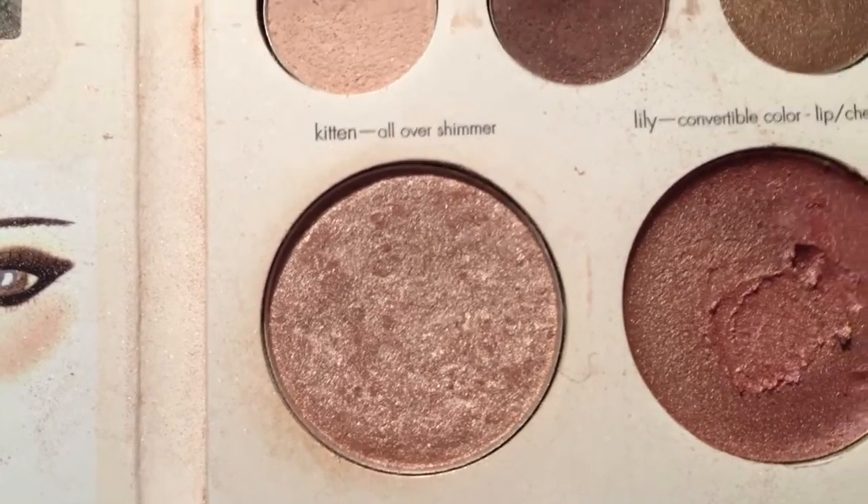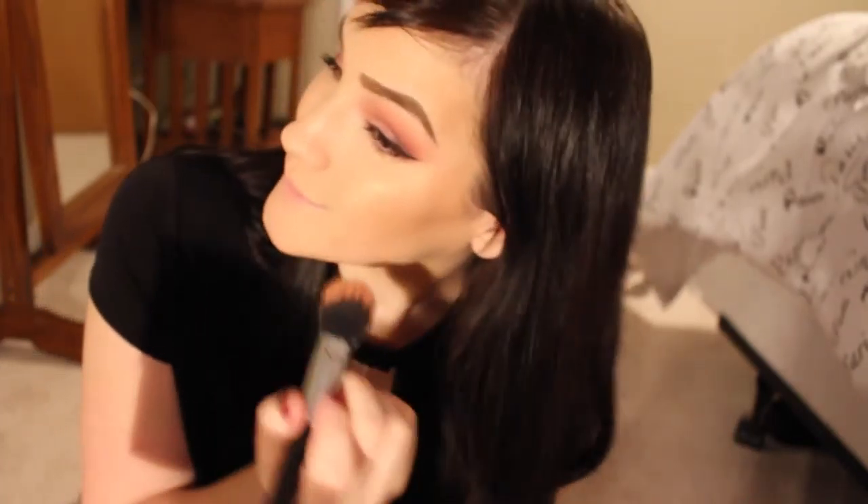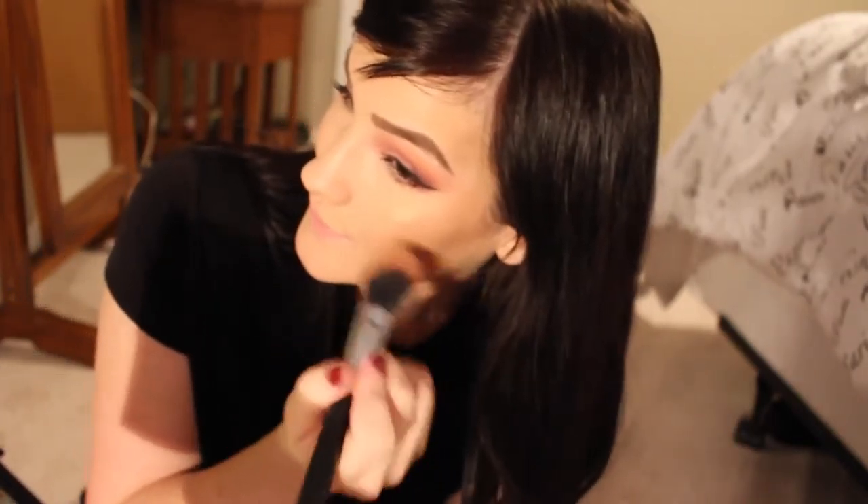So then I apply that under my eyes and you can instantly see it brightened my eyes and made them look way bigger and more awake. Then I apply my highlight, which is Kitten from Stila. And for my blush, I used Snow Bunny from Too Faced, which is one of my favorite shimmering bronzers.